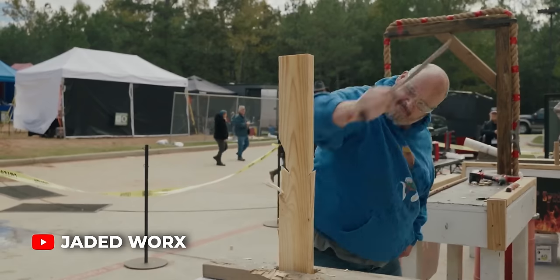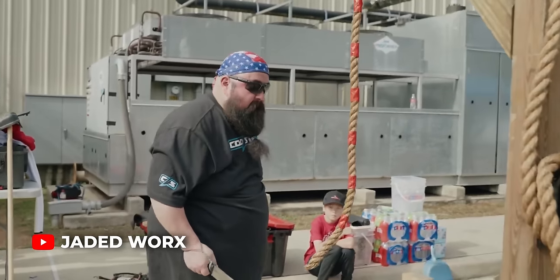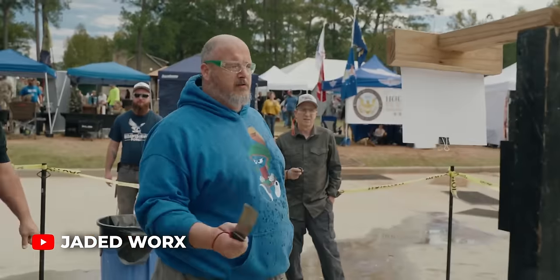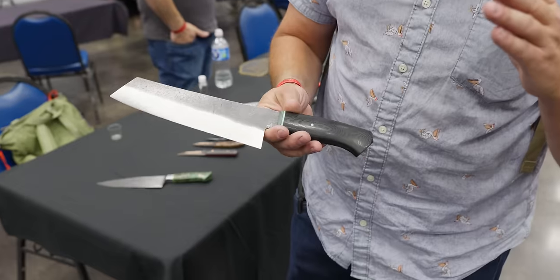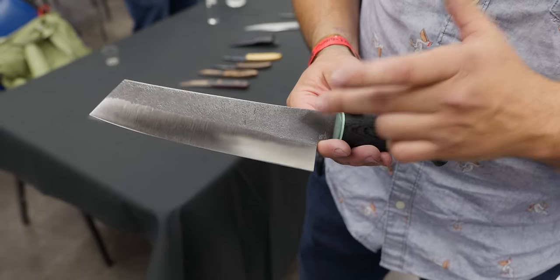Magna Cut has got great balanced properties. It can be heat treated as high as 64 or 65 hardness if you're heat treating in small batches for a custom knife maker, or you can go softer for more toughness — it just depends on what you're looking for. It can go to pretty large knives. I've seen guys making competition choppers out of it, which are big beefy knives that have to take a lot of abuse and hold a really sharp edge. All the way to very thin kitchen knives. It seems to do well across the different types of applications.